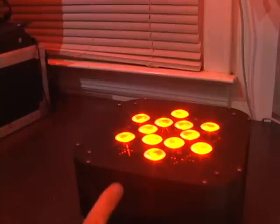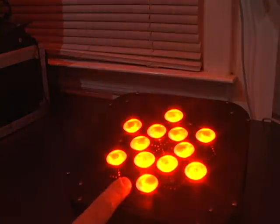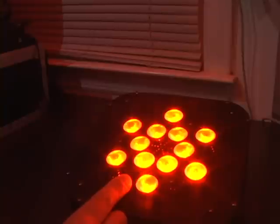This concludes the tutorial for our quad LED PARCAN. This is Mike from Lumen Lights. Visit us at www.lumenlights.com for more tutorials and demo videos on all our products.